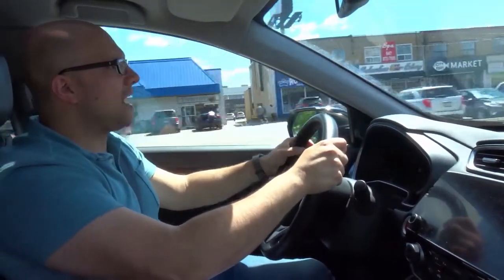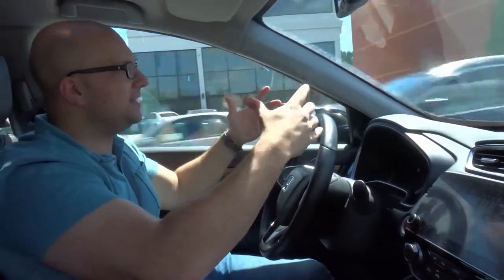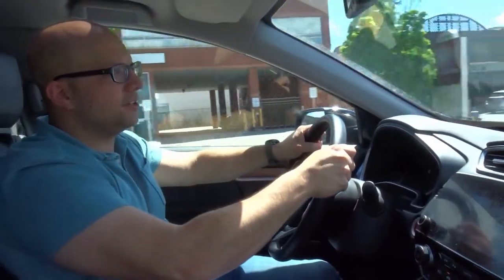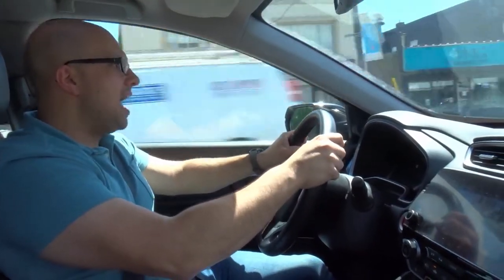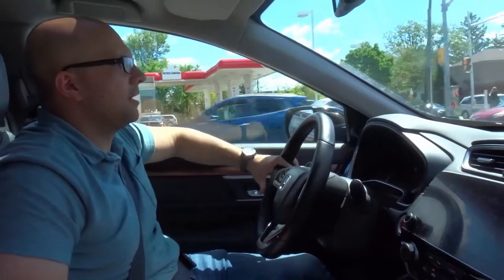I'm going to signal right. Now I'm checking my rearview mirror, my right side mirror, my right blind spot. I can see that it's safe to switch. So I'm going to steer to the right — just a slight steer — and then now that I'm in the right lane, I steer back to the left to straighten the car out. And now I'm approaching a yellow light, so I'm going to slow down — I have lots of space and time to stop.